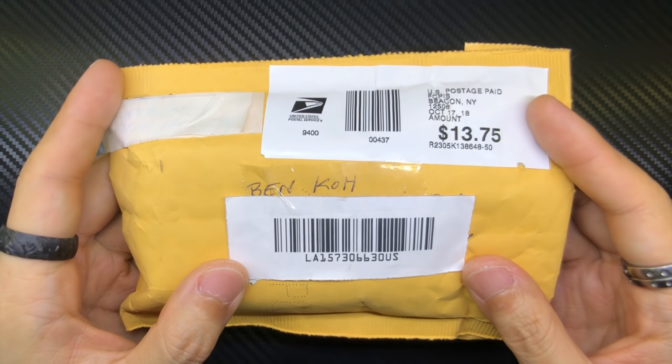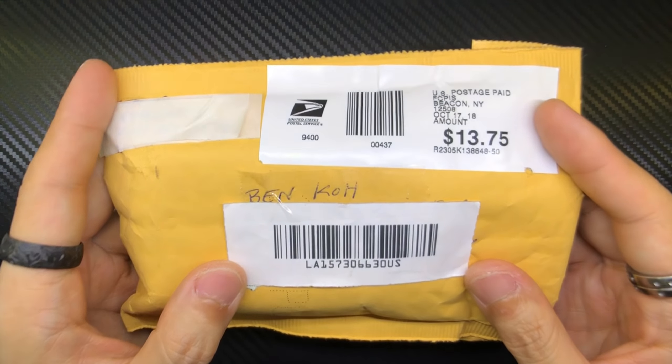Thank you for sending this to me — this is a huge honor. So here we go, I'm going to open up this package and let's talk about the UltraLink.